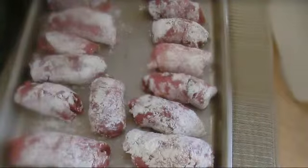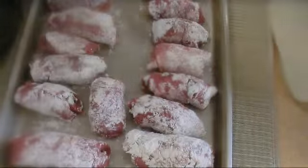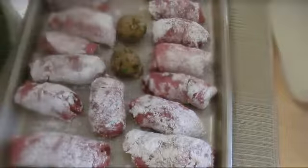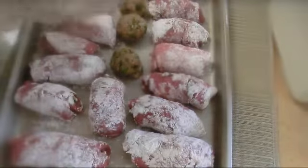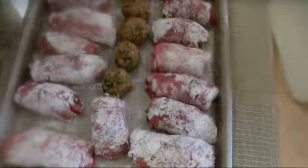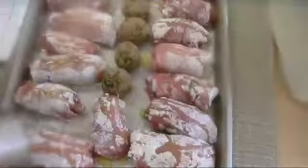I have extra stuffing, so it's a good idea to create some meatballs to garnish and put them around my veal. I don't have a lot of space, so my meatballs are a little chunky — nothing is wasted. I just want to put the oil in with the veal.